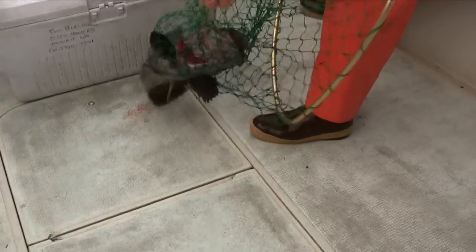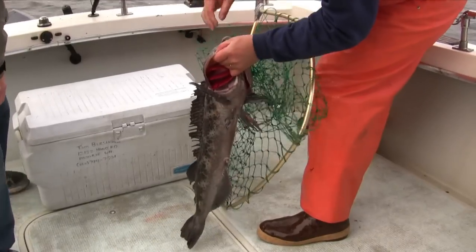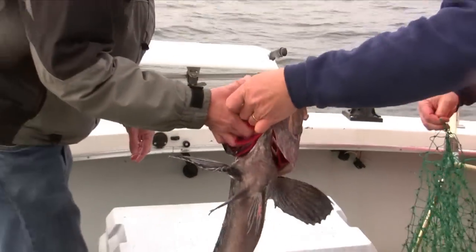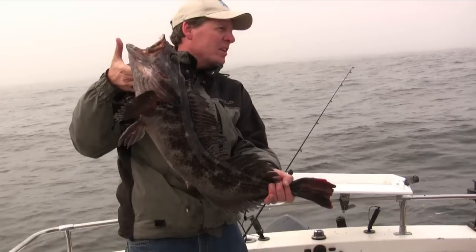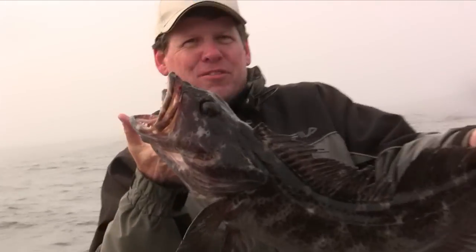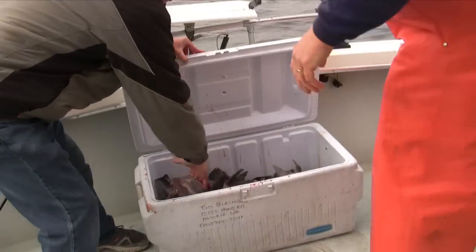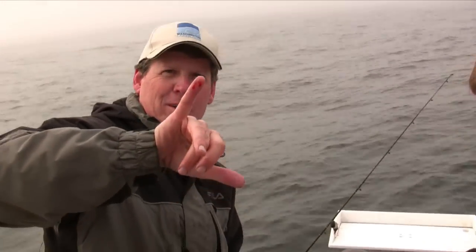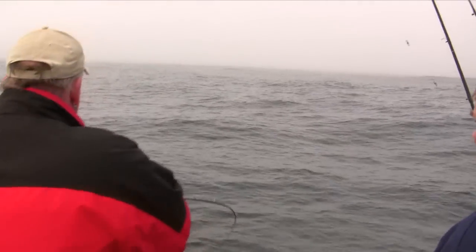That's one thing about ling cod — they like to roll in the net. That's what you come out to Nia Bay for. It's a nice fish, probably about 26, 27 inches — keeper size. Big bad fish. You gotta watch out for the gill plates, they're a little sharp. You can kind of work him a little bit.